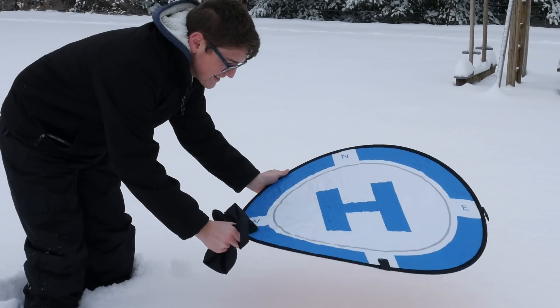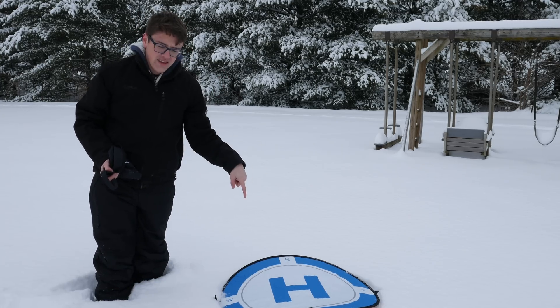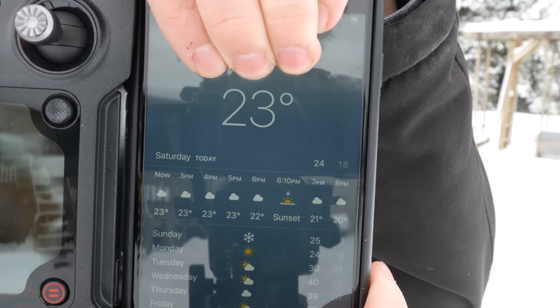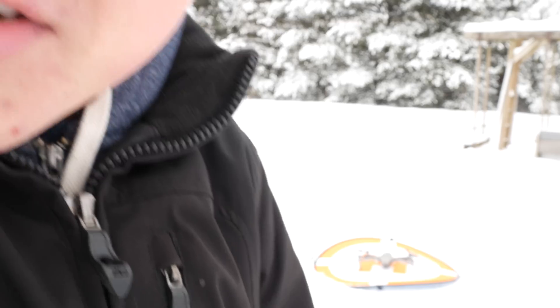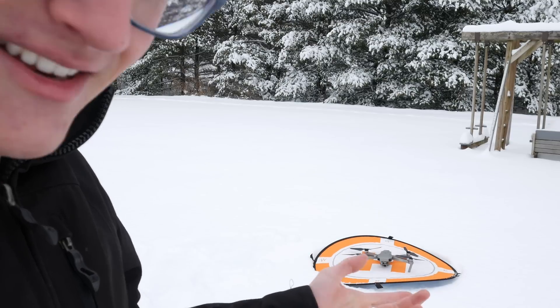I'm going to be placing it on the snow, and because of this I'll be able to take off from here. If anybody's interested in what the actual temperature is right now, it is 23 degrees — not too long ago, literally about 10 minutes ago, it said 21 degrees, so it's maybe fluctuating right now. But let's get the remote controller started up and the drone, and then let's take off and see how well this goes.